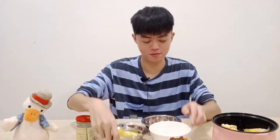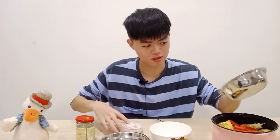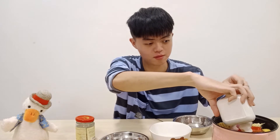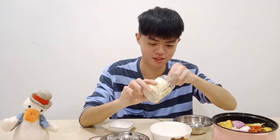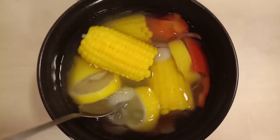We will start to boil our ABC soup 2.0, and add some salt into it. Now we are waiting for the ABC soup 2.0 to be ready.